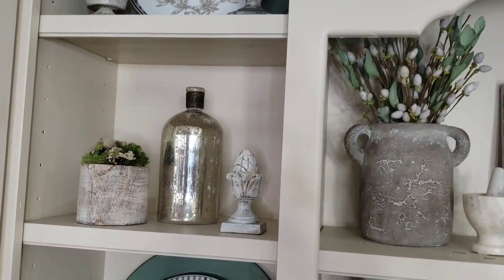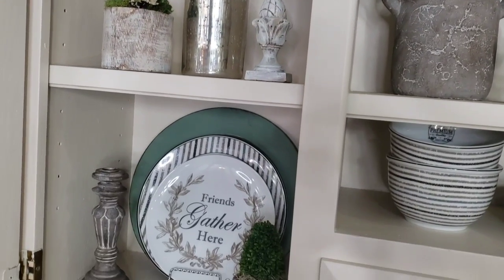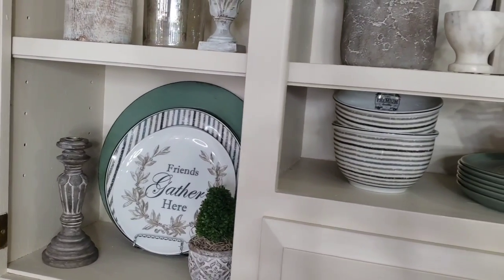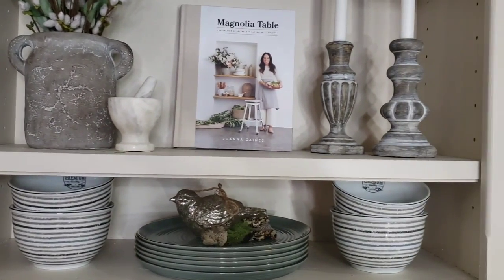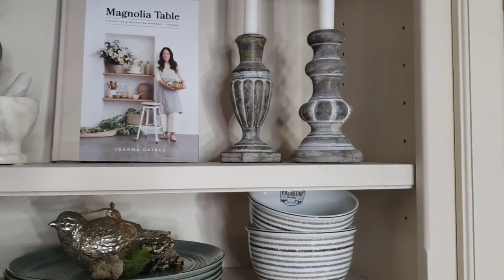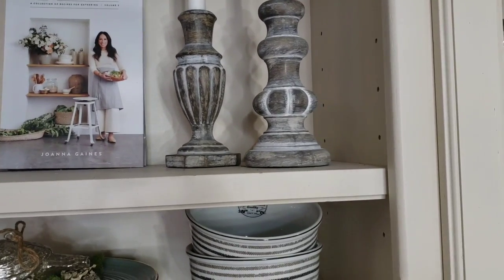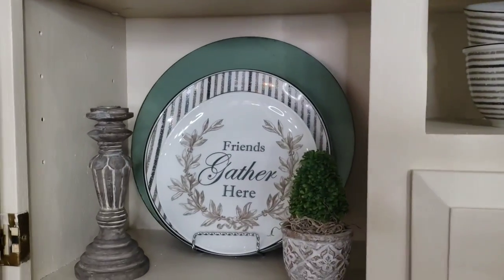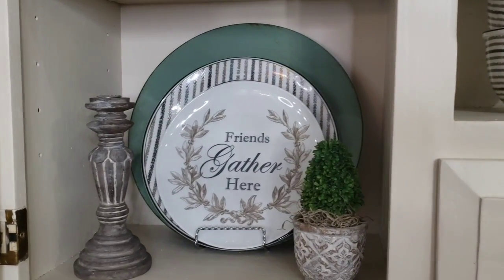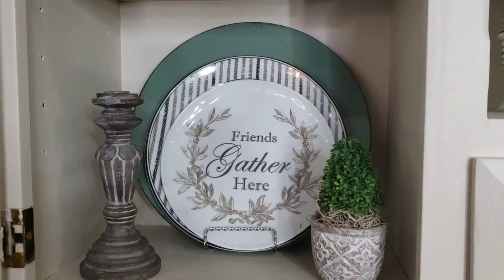You guys know I love to bring in a little shine as well as a little texture. I'm also using my candlesticks that I purchased from Kirkland's a little while ago, and they came in a set of four. Then I found a set at Goodwill that I wanted to paint to mimic the Kirkland's candlesticks, and I think I did a good job.